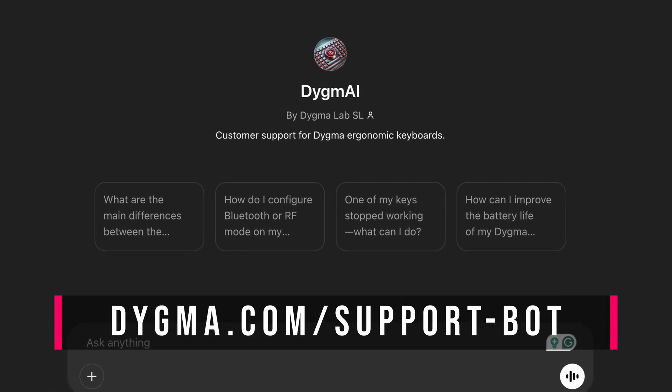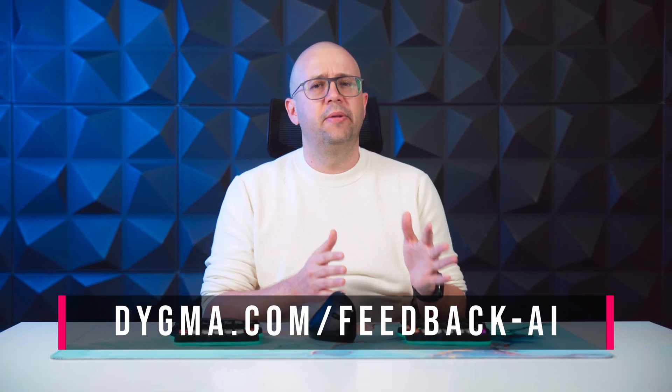You can try it at digma.com/support-bot. We'd love to hear your feedback, so we've prepared a short form for you to share your thoughts or send failed interactions at digma.com/feedback-AI. We also don't have a name for it — we temporarily named it Digmai, but that doesn't really roll off the tongue well if you're not a Spanish speaker. So we are open to suggestions. Please leave yours in the comments below.